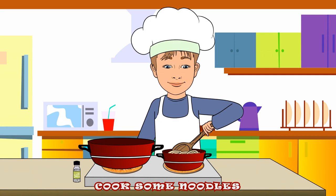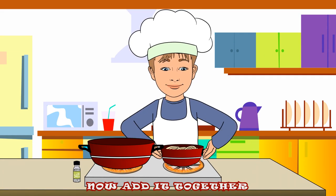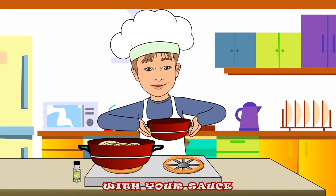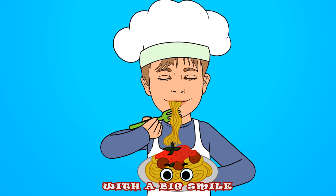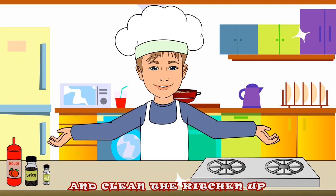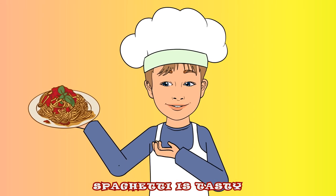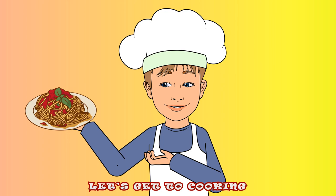Cook some noodles until they're soft, now add it together with your sauce. Eat it all up with a big smile, and clean the kitchen up and then you'll be done. Spaghetti is tasty, let's get to cooking!